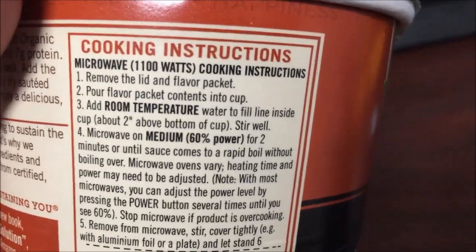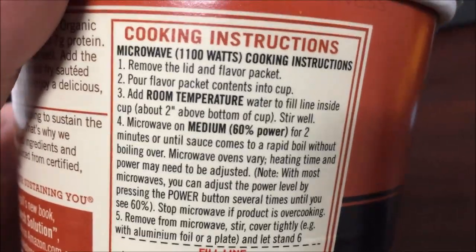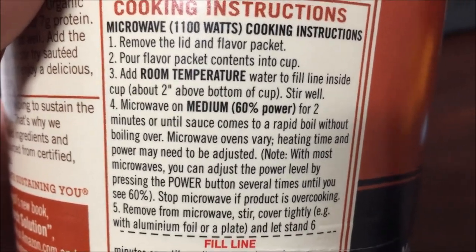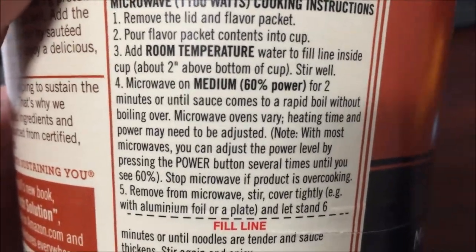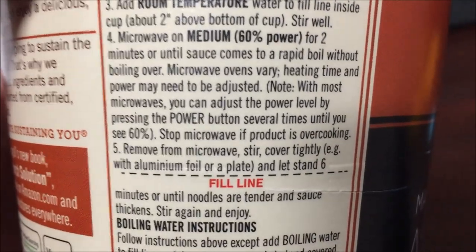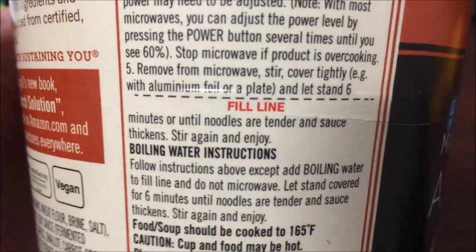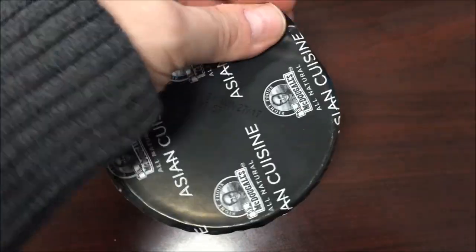So remove the lid and flavor packet, pour the flavor packet over or into the contents of the cup, add room temperature water until about two inches above the cup, and stir well. Microwave about two minutes per 600 watts until it comes to a boil without boiling over. Remove from microwave, stir, cover tightly with aluminum foil, and let it stand for six minutes or until done. You can also do it with boiling water.